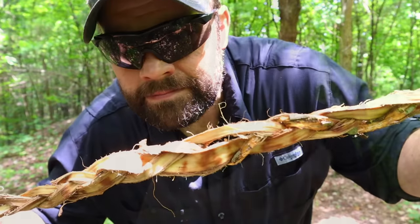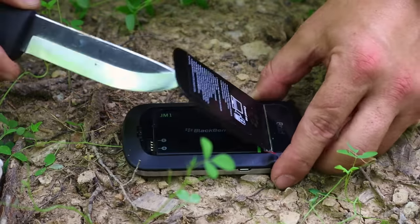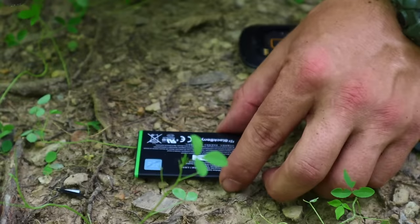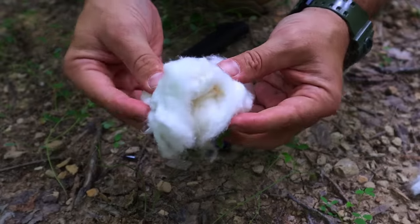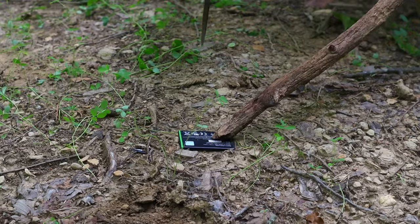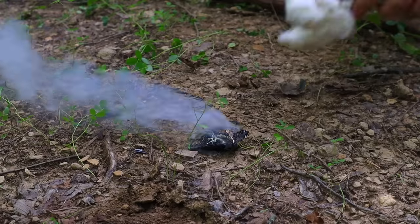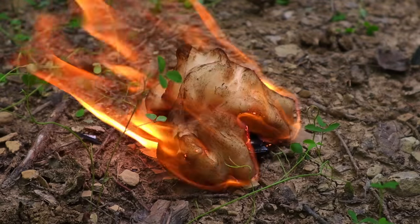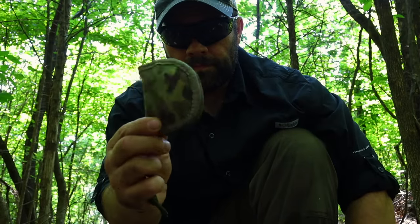The next trick: we're going to use a cell phone. We pry off the back with our survival knife and grab the battery inside. The battery can be fully charged or empty. If fully charged, we could touch steel wool to the positive and negative terminals to ignite it. In this case, we'll expose the lithium of the battery to oxygen, forcing it to oxidize and combust. We puncture the battery body with our survival knife, the lithium combusts, and we apply tinder to start a fire.